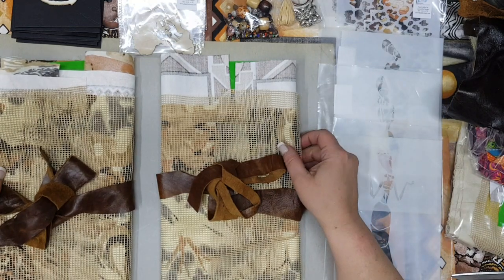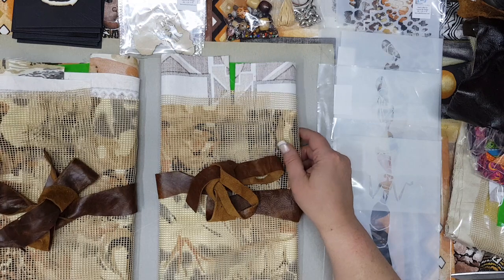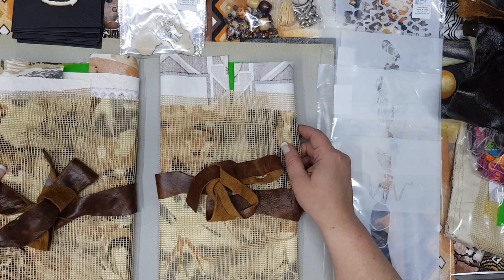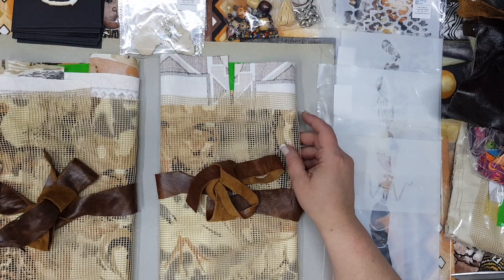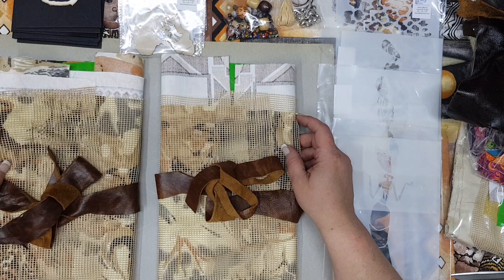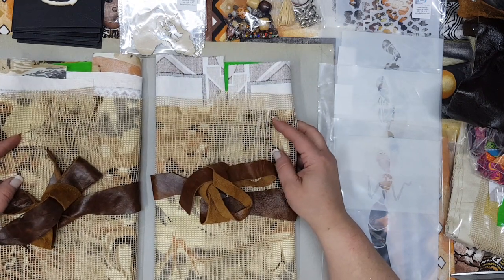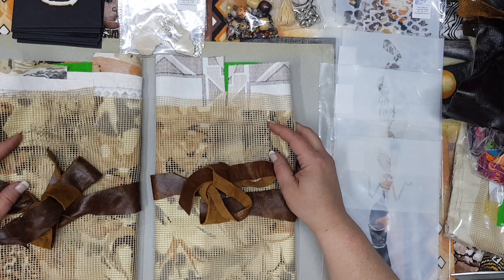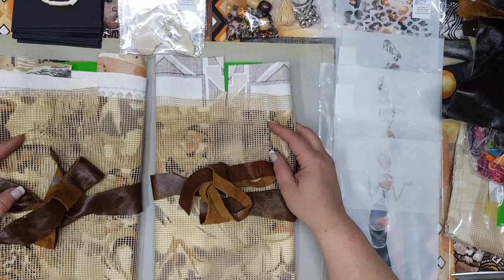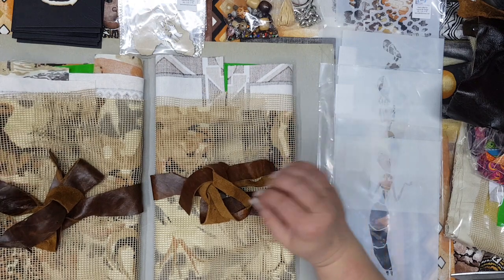Hi guys, it's Hedy from Dream in Color Creations. It's wonderful to be back. I promised you guys to do a video weekly; unfortunately I had a few technical problems, but I'm back. I'm here with a wonderful journal kit which I did post on Boho Daydreams as well as Studio 28.